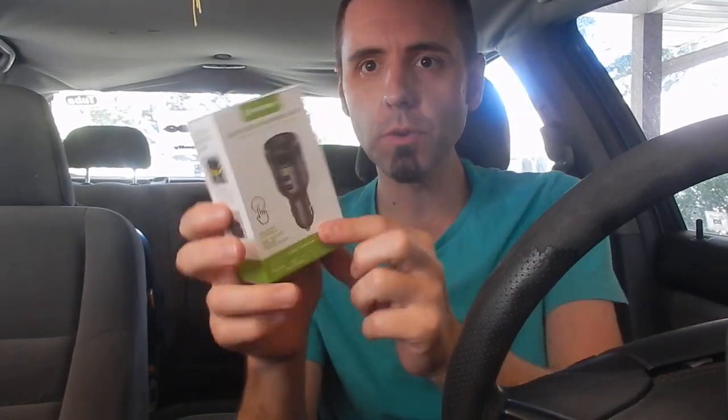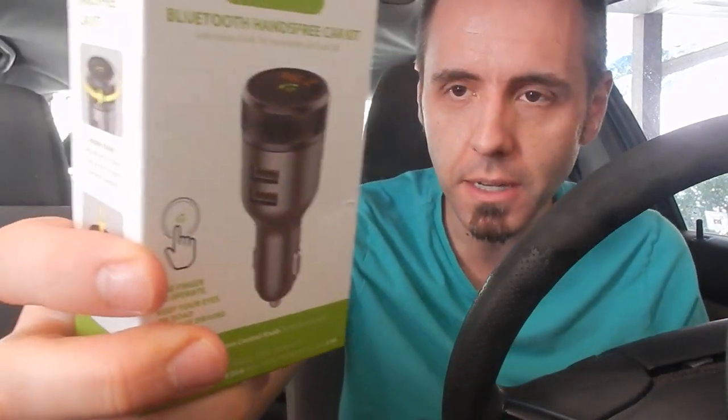Are you looking for the best Bluetooth FM transmitter for 2019? Maybe you're thinking about a Christmas gift. I've got this one right here that the company sent to me because they wanted me to test it out after watching some of my other Bluetooth FM transmitter videos, and I decided to check it out and see what I think of it.